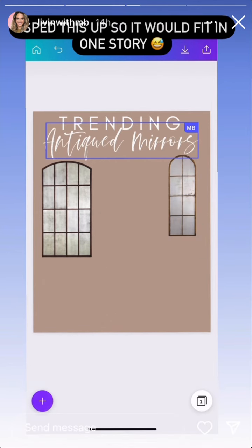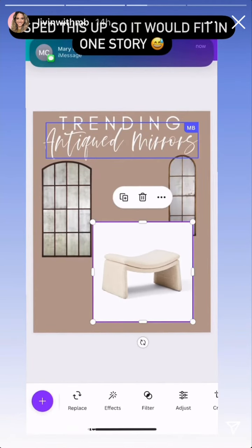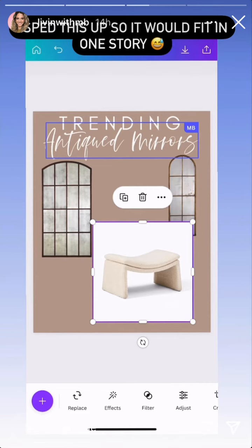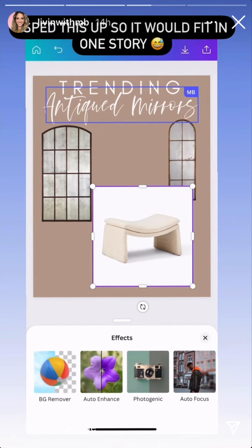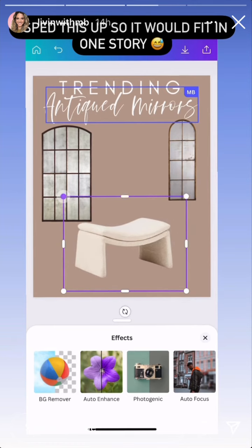Let's do the Michael boucle ottoman bench — it's been added to my collage. But we don't want that background, so you go down to Effects at the bottom and hit Background Remover on the left. It's going to remove the background. However, you do have to pay extra for this feature.